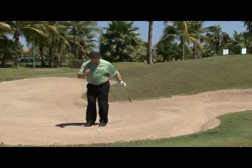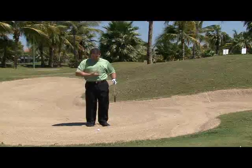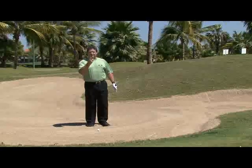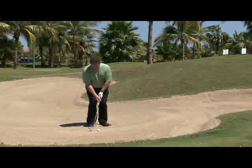Now what you've got to do is dig in a little bit. When you dig in, it puts your center of gravity down so it's underneath the golf ball, so now you don't blade the golf ball thin out of the bunker — you can actually hit it out. Now that you're in this position, you're in the perfect position for your bunker shot.